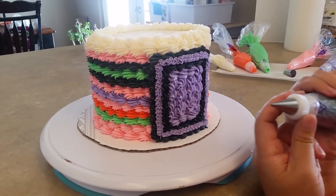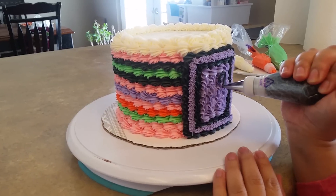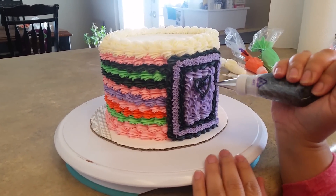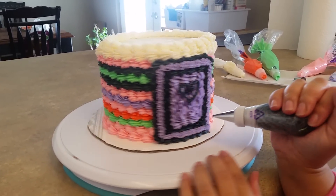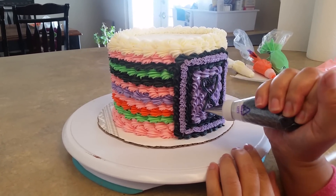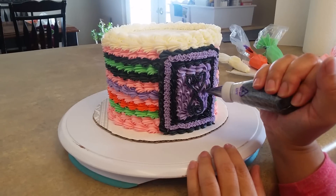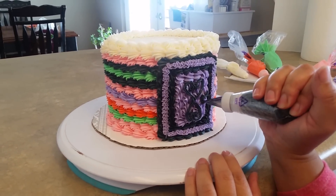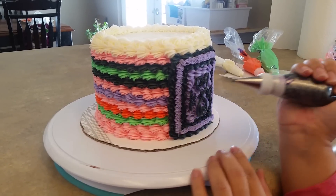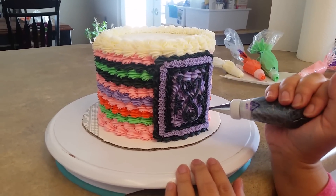Now I have my black in with the same Wilton 13 tip, and I'm just going to do some design in the middle of my cake. I'm going to come across this way and do the same, then do the same to the bottom. Then I'll come in between and do some little small designs, just like that.